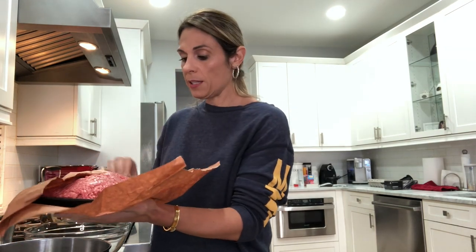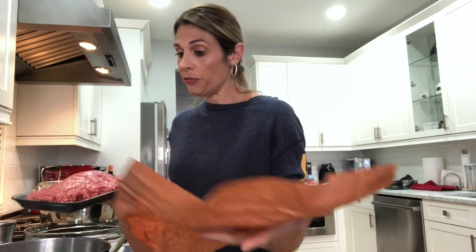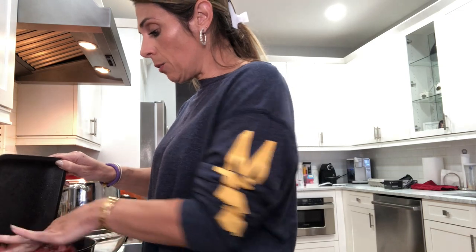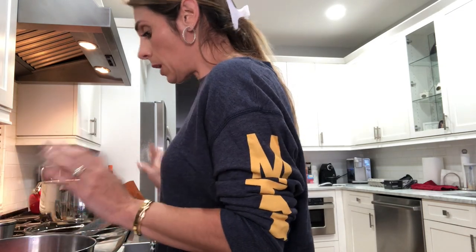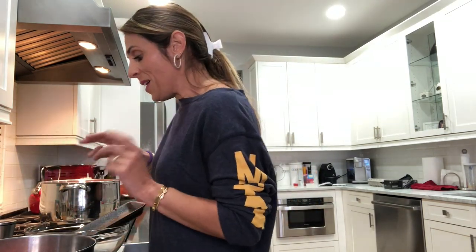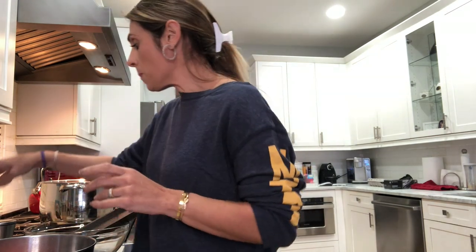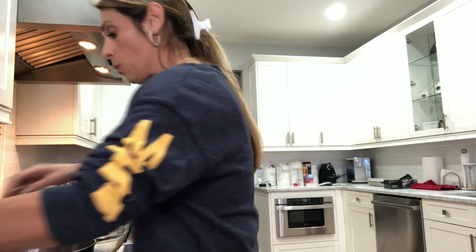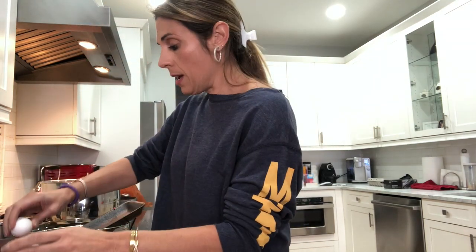Alright, meat time! I start with two pounds of ground sirloin because if my daughter ever found out there was a little piggy in her food she would sooner have a stroke. We're not allowed to use any pork because she is not a fan — she'll eat almost anything else with meat, but not pork. With the two pounds of meat I put in about two cups of water just to make sure it stays really nice and moist.